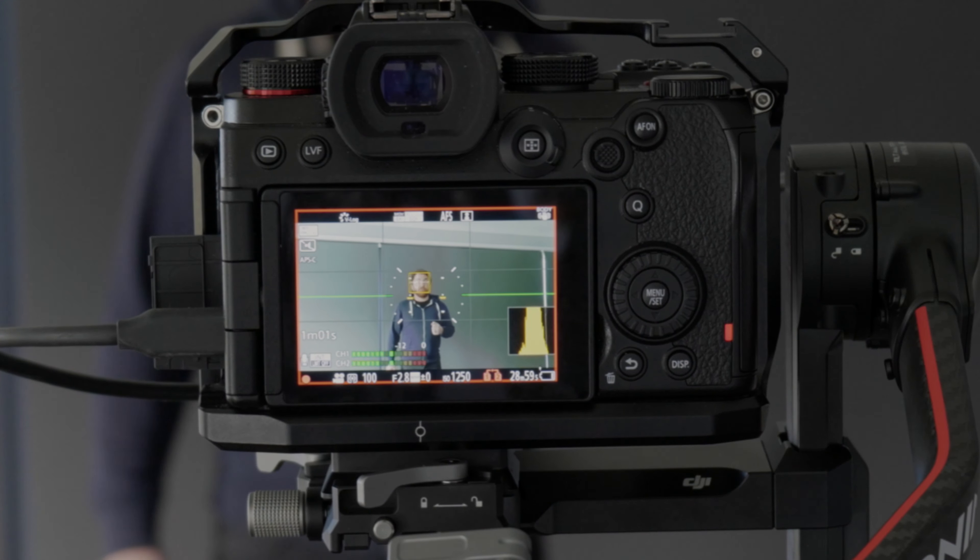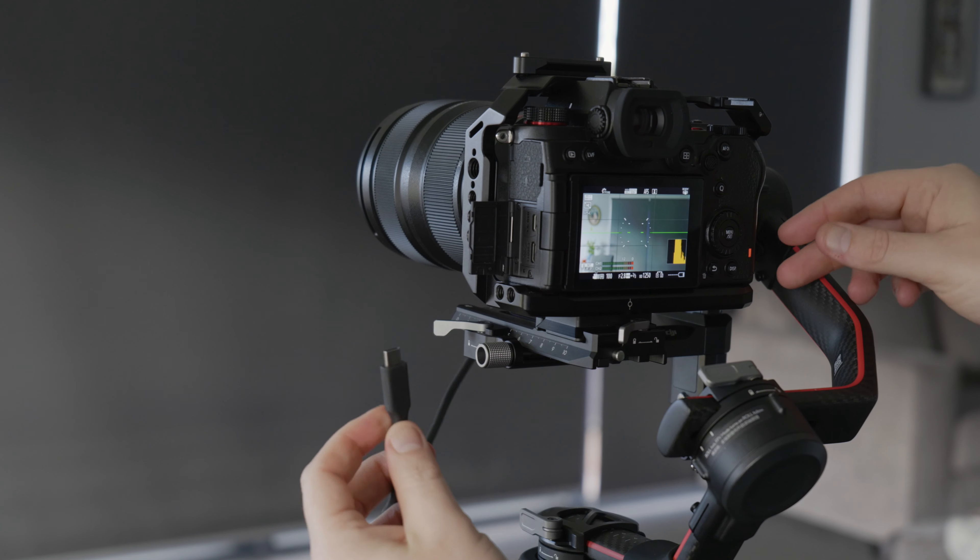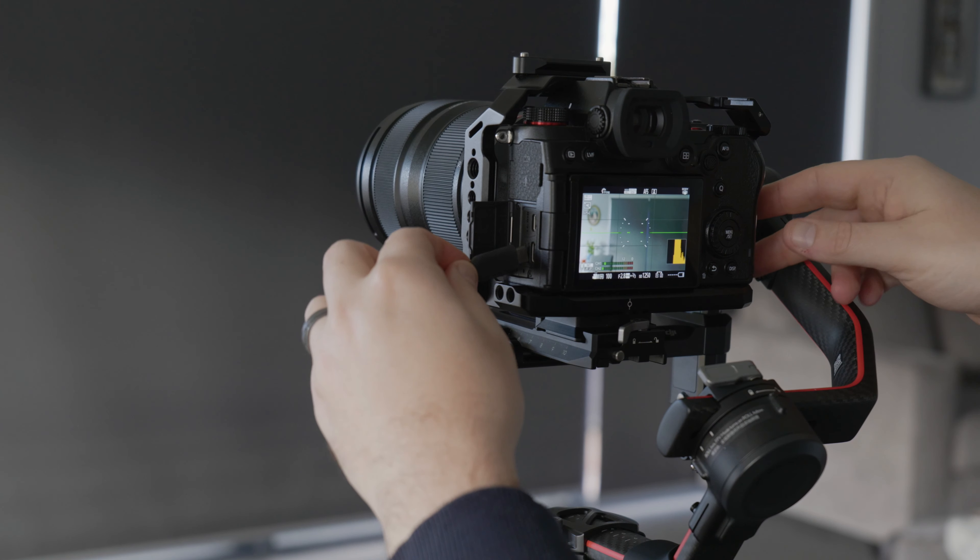In order to set it up, you need to connect your camera to the gimbal, plug the camera control cable into both the gimbal and the camera, select tether when the option comes up, make sure your camera is set to human and animal detect, and then once the subject is in the frame, press the trigger button on the front of the gimbal and it will start tracking you.